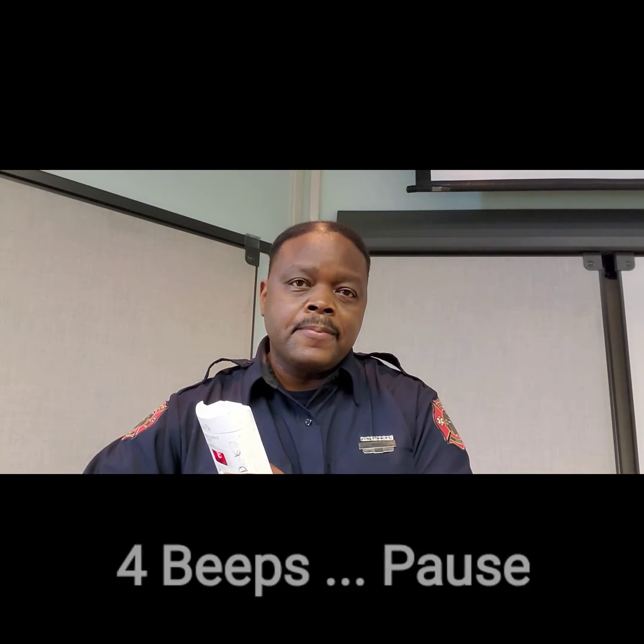Carbon monoxide detectors, on the other hand, sound a little different. They have four beeps — four quick beeps and a pause, four quick beeps and a pause. So with that being said, real quick: smoke alarms are three beeps and a pause, carbon monoxide detectors are four beeps and a pause.